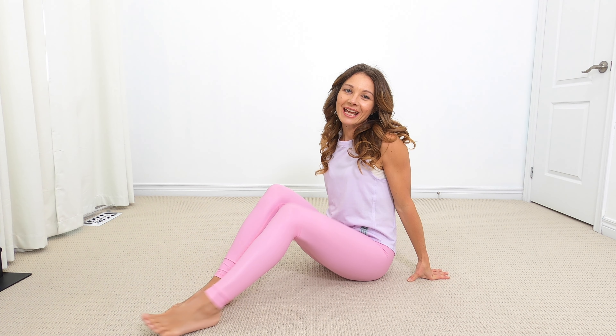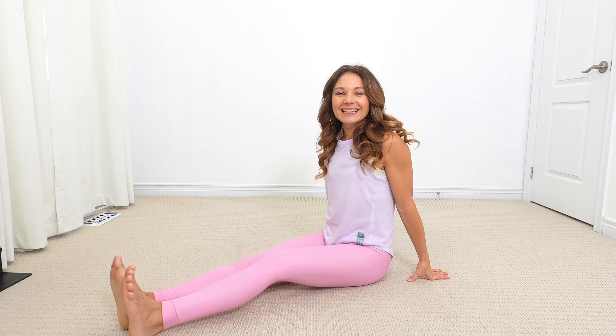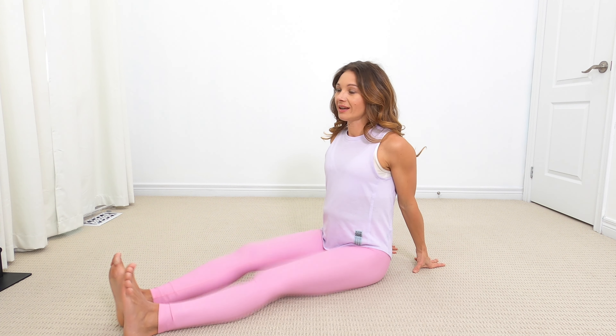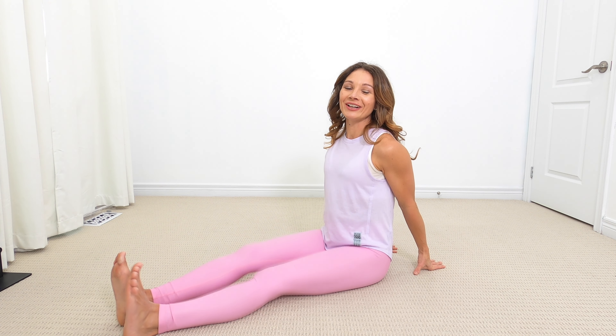Start in a seated position and we're just going to gently extend our legs out. Give those legs a little temper tantrum here. I want you to open up your chest, so bring those hands back behind you, and you should be feeling a stretch all the way down your legs.